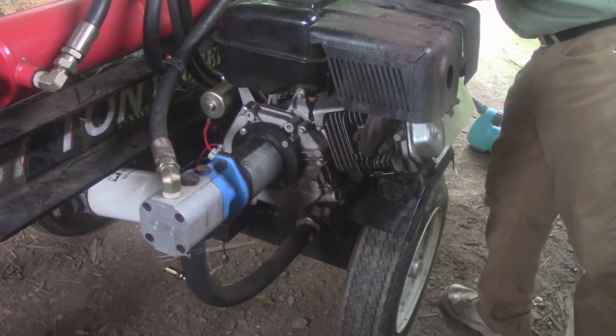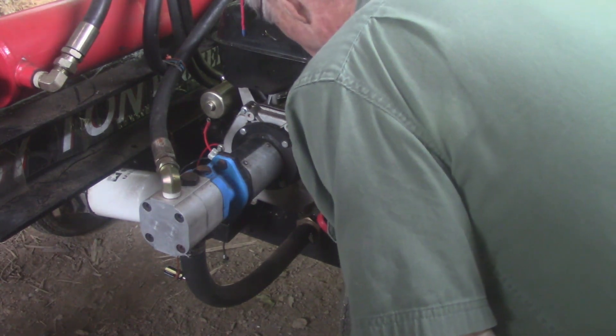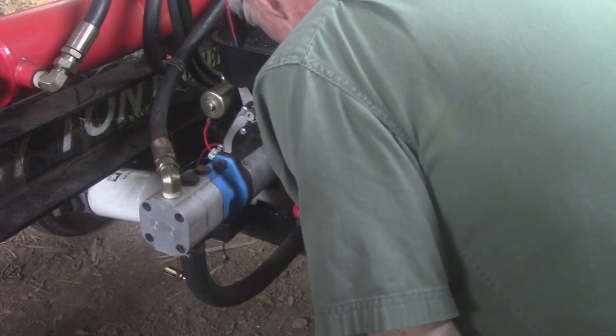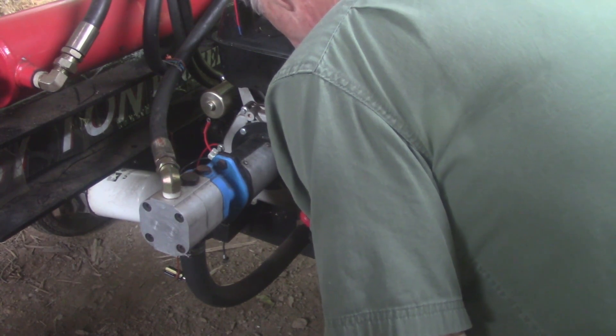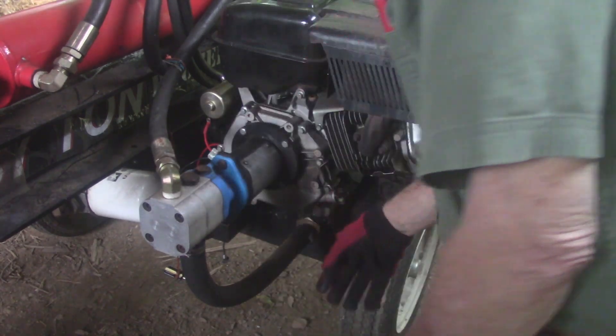Where'd I put the cork? There it is. It's a cork — that's an old timer saying. It ain't a cork, it's a plastic plug. Now we'll go get a can of oil and a funnel and put it in over there.